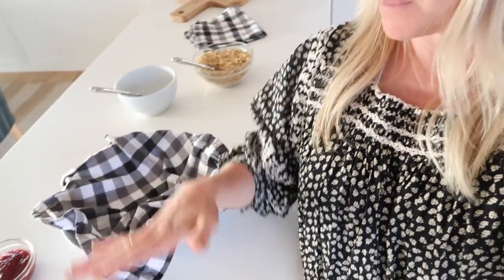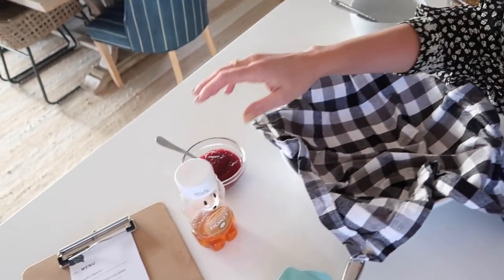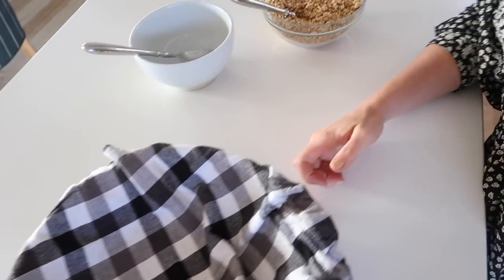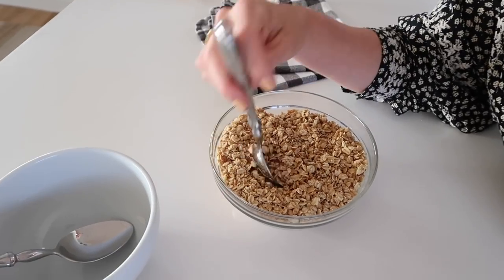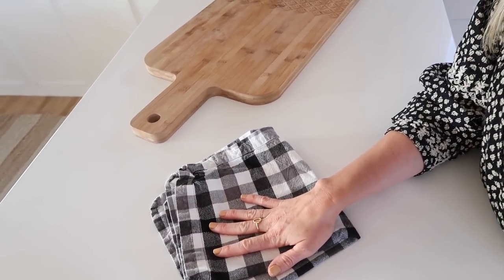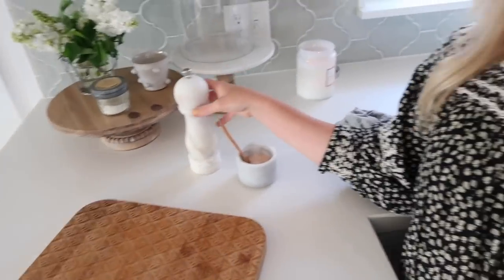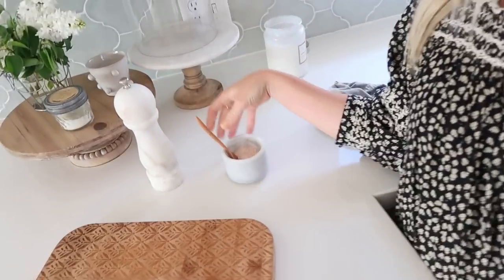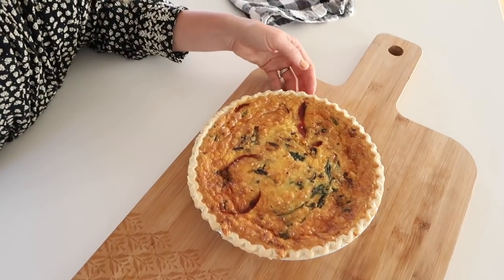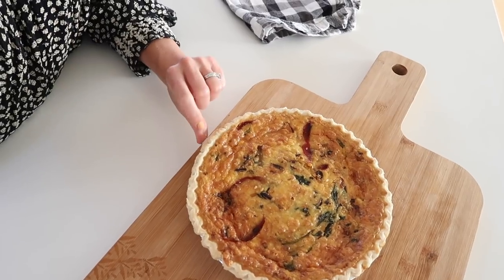It's about 45 minutes until the event starts. The table is all set — I just need to light the candles. I've got a bowl with a napkin for the biscuits, biscuit toppings of honey butter and raspberry jam, the yogurt bowl and granola out, and the berries prepped in the fridge. The egg and sausage casserole is cooking, and I've set spots for the two quiches. I also put out fresh ground pepper, salt, and hot sauce since a lot of people love that.